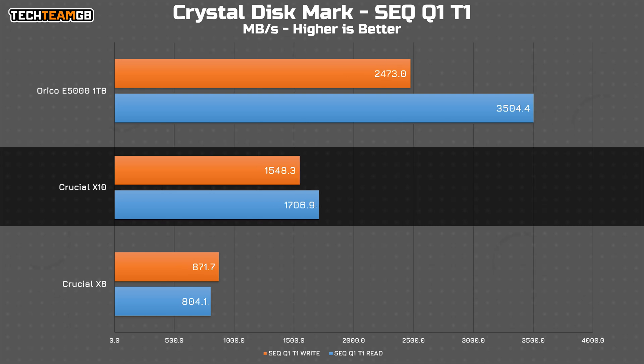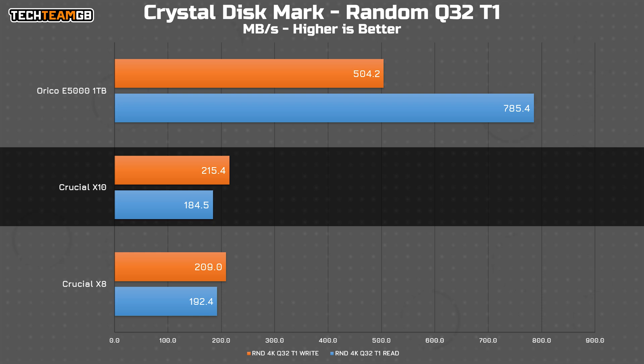With only one thread you will get a touch less performance — about 1.7 and 1.5 gigabytes per second reads and writes respectively, although that's to be expected as the slower X8 shows the same sort of drop. Interestingly, with a random 4 kilobyte block and a queue depth of 32, there's actually no raw performance difference between the X8 and the X10, showing very similar NAND but with a higher maximum bandwidth on the controller.